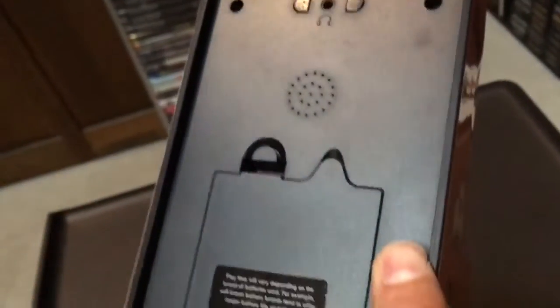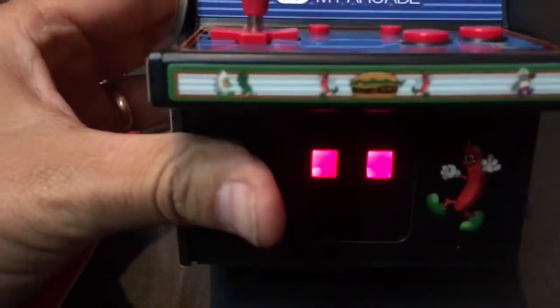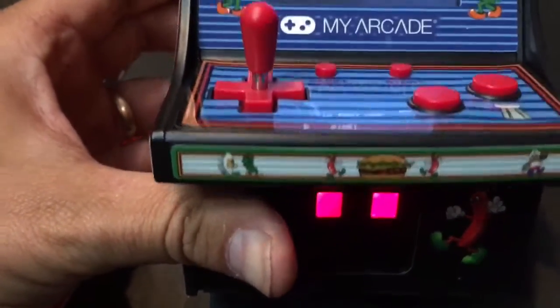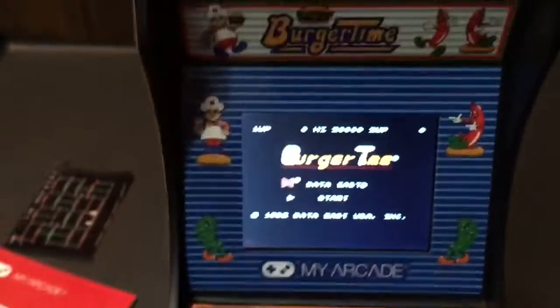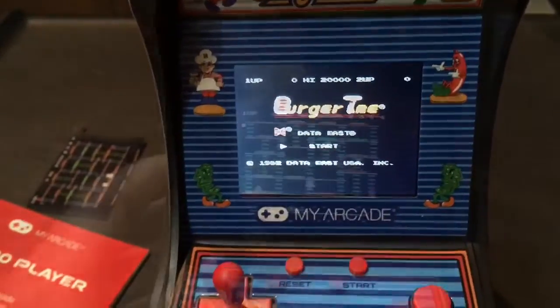On the back there is where you will add your batteries and the sound. I'll turn it on here in the front — just hold that. That lights up kind of neat. I do like that, kind of reminiscent of an arcade being lit up. The marquee does not light up on this, but let me get the camera set up and we'll do some gameplay on it.